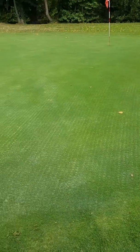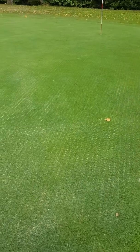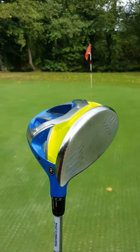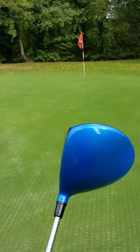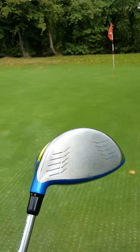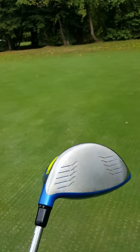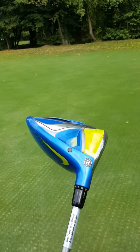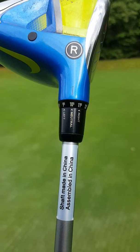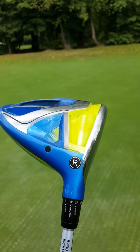This is the second review I've done of the Nike Vapor driver — it's just come out the bag. I've had it for about three or four months now, and a couple of observations: I have cleared 300 meters with it, did a 305 meter drive whilst on holiday. When it gets hit it really goes. As you can see, I've got it set on ten point five and neutral.